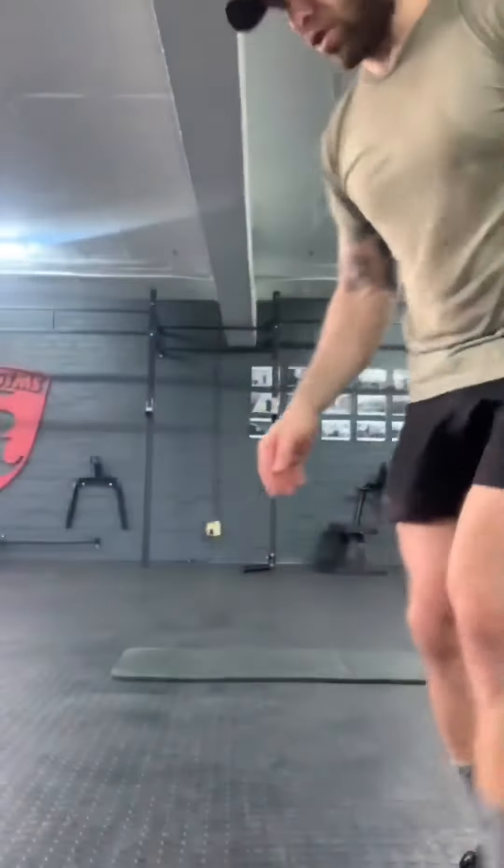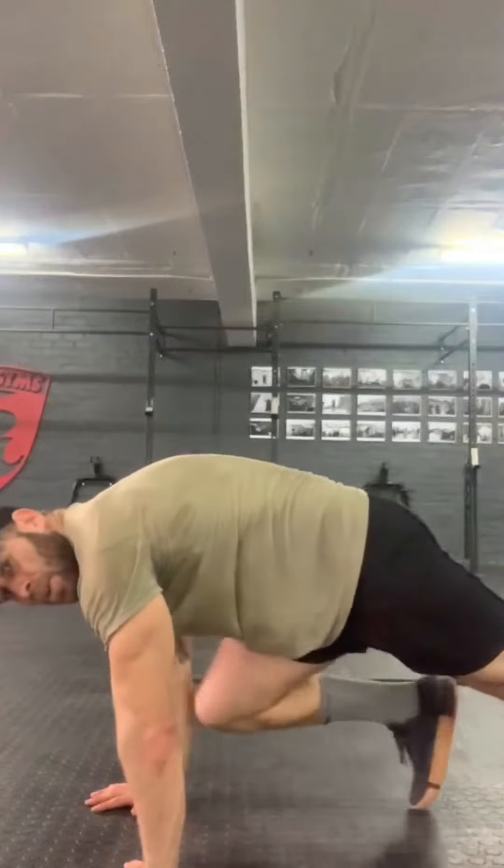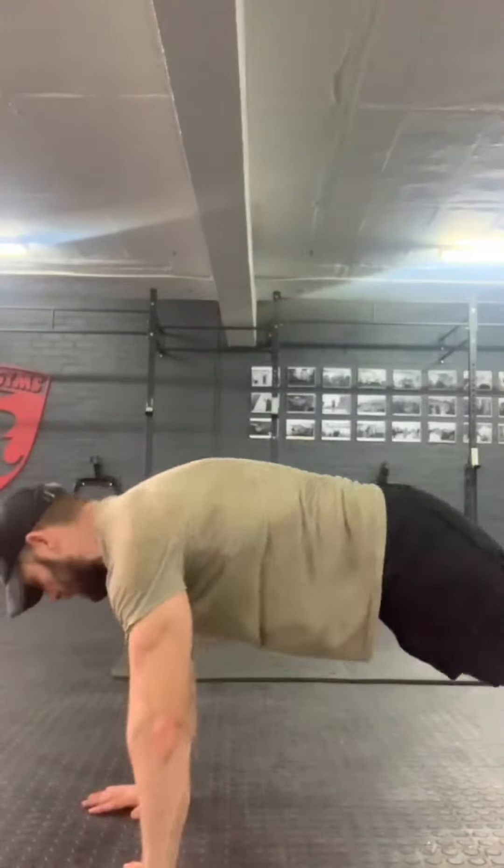We're going up one rep every round and we've got three movements. Every movement has a left and right side, and left and right counts as one rep. Movement one is mountain climbers — right then left is one rep. Movement two is shoulder taps — right and left is one rep.